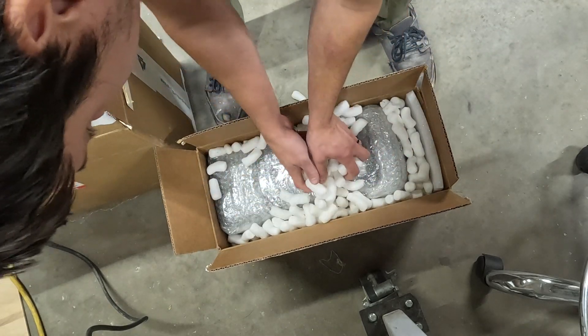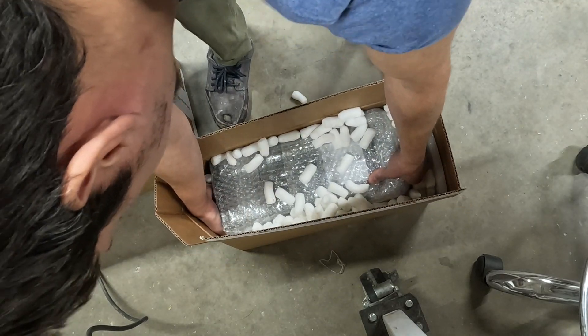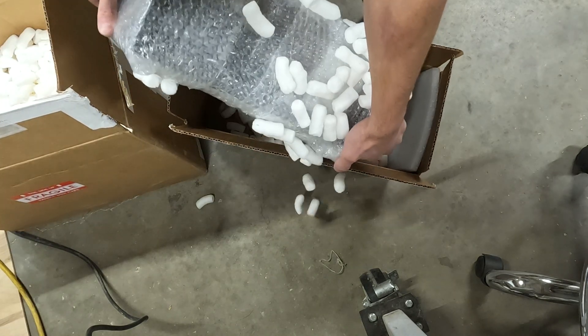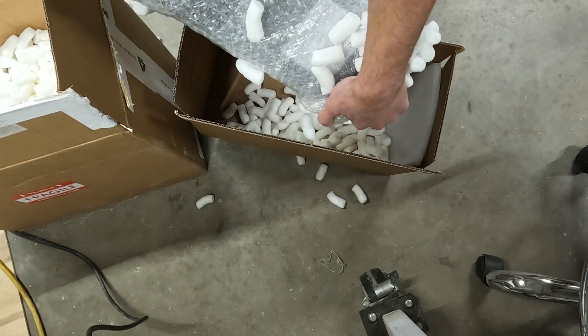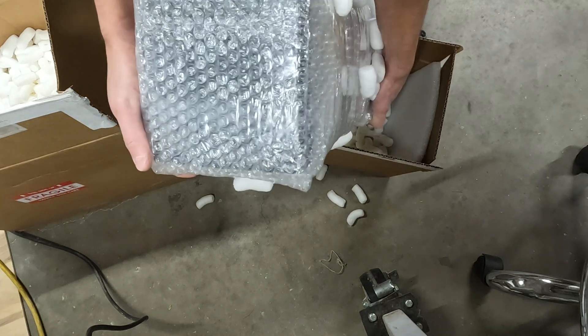Everything looks nicely packaged — they use a ton of packing peanuts, which is good, and it's a box within a box, which helps even more. Definitely don't want this thing getting damaged in shipping.